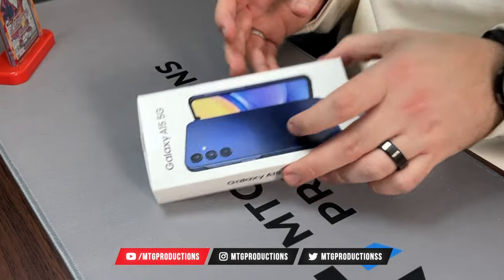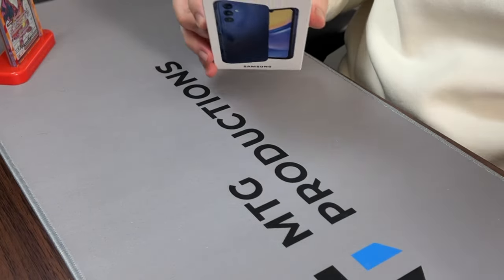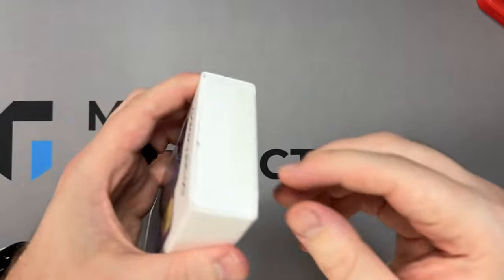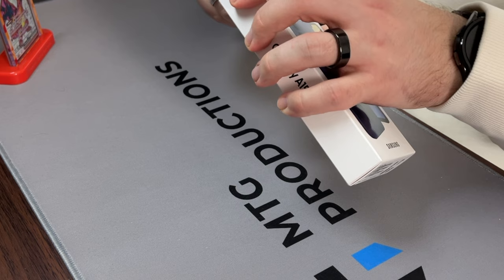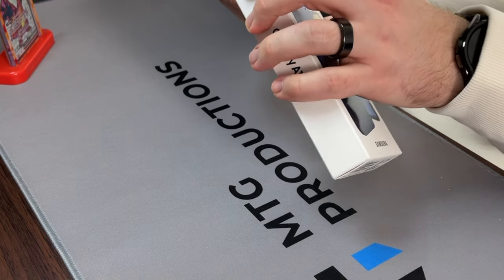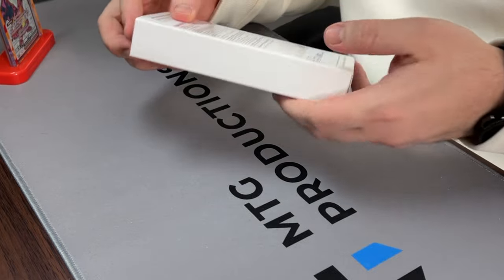There are some notable improvements with this device, and in my upcoming videos I'll be showcasing it against the A14 to see if it's worth an upgrade, or if you should just go ahead and pick up the A14 or just pick up the A15 — which one is going to be better overall.